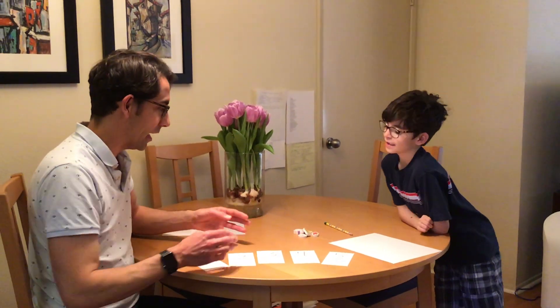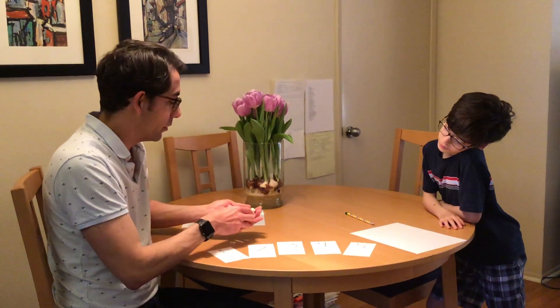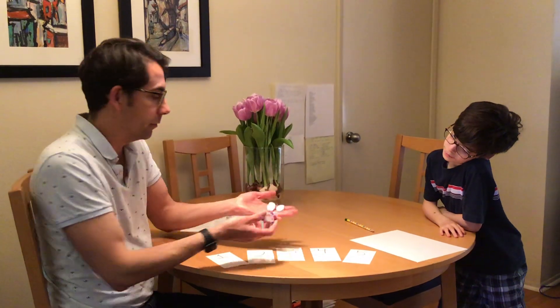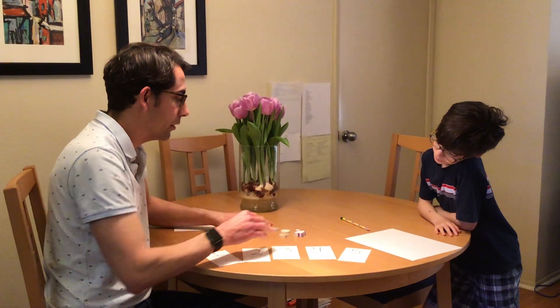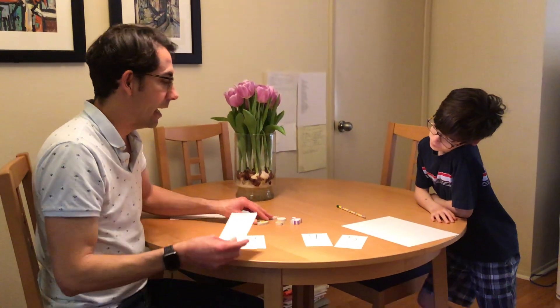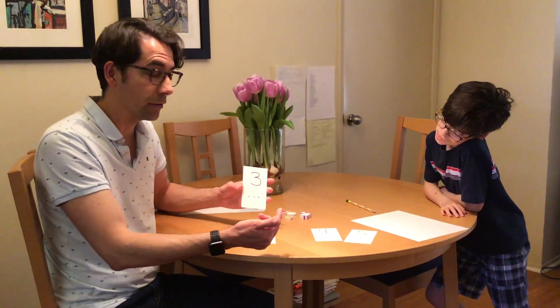Emmett, are you ready? Okay. You're going to need a corresponding number of objects to match the cards. For instance, we have one through five, so I pulled up five erasers — we just have them at home. And what I'm going to do is show them a card and ask them to do all the steps, and then some other steps involving some writing or pre-writing skills.